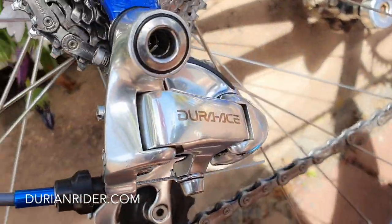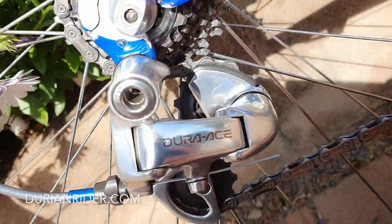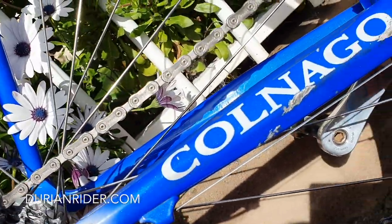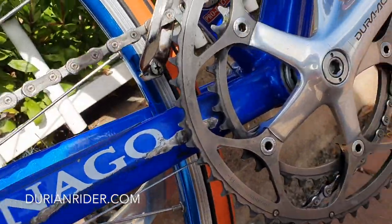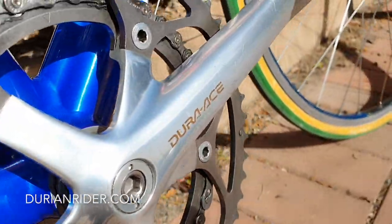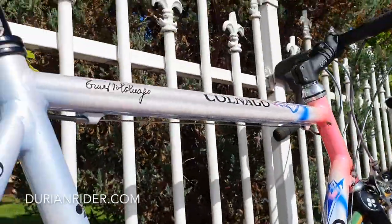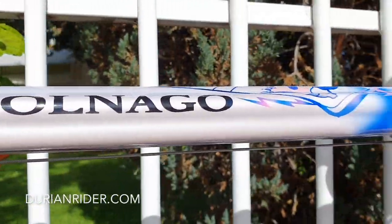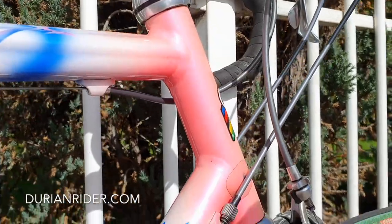Put some different tires on it — a bit of rubber. Got an old 1998 Vittoria tire on the back, and a Michelin Axial on the front. The bike has come alive, so much smoother. Got the old XTR pedals on there.